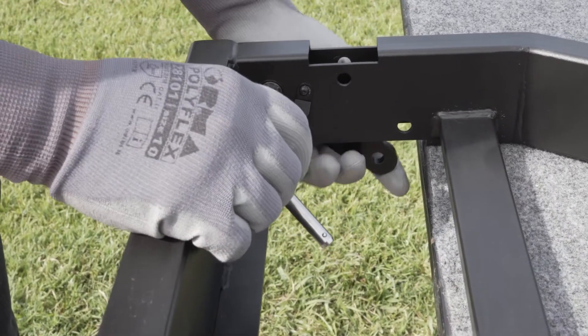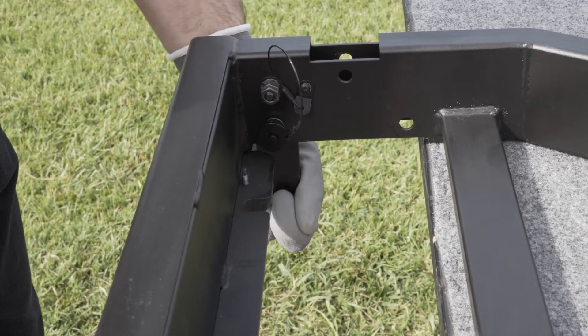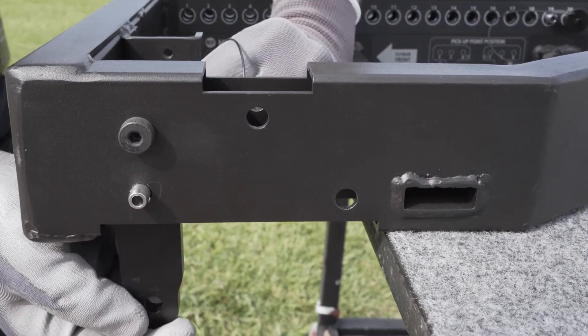First, we have to prepare the flybar by releasing and then fixing the brackets for the front of the first modules, inserting the pin, possibly from the inside, to prevent the movement of the brackets.